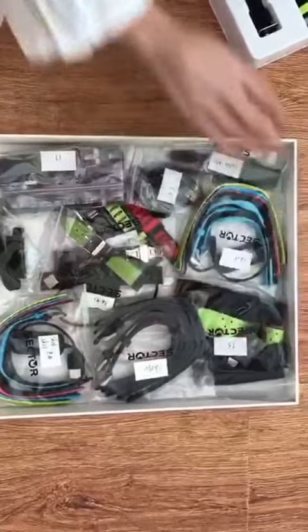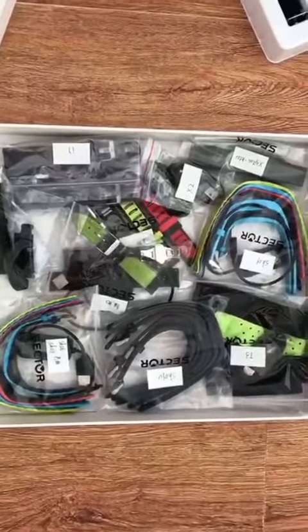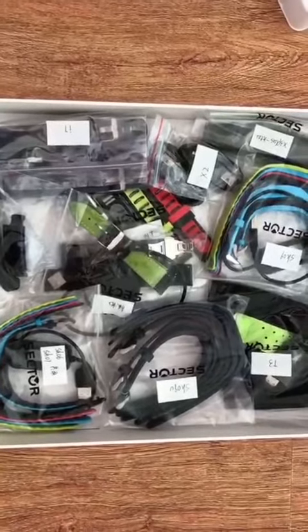This is the accessory for the armband. So this is the show box that we provide for our VIP customers. I hope you like it.